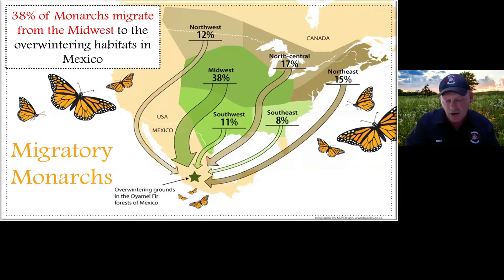What we're talking about today is the eastern population of the monarch butterfly — the group that migrates from Mexico up through Texas, through the lower states, up through the Midwest, and all the way to Canada. That last migratory generation then turns around and comes back. The remarkable part is that monarch has never been to Mexico before, nor have its parents, grandparents, or great-grandparents. By some instinct, it has its radar set and finds its way down to Mexico.